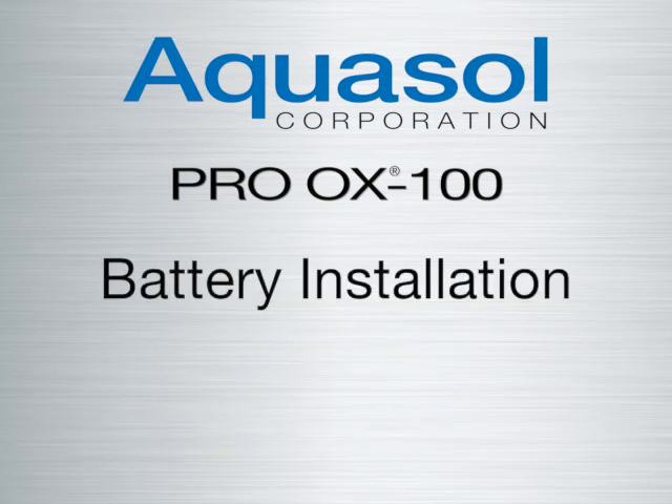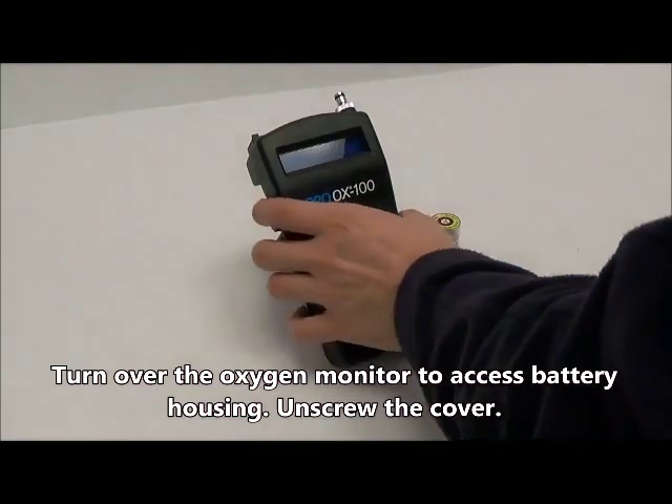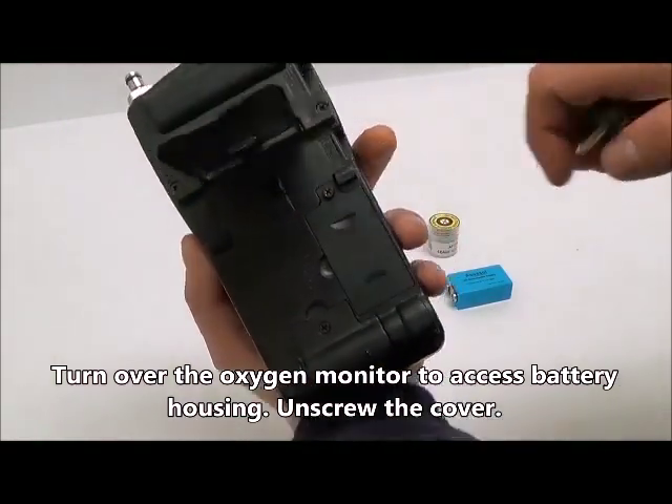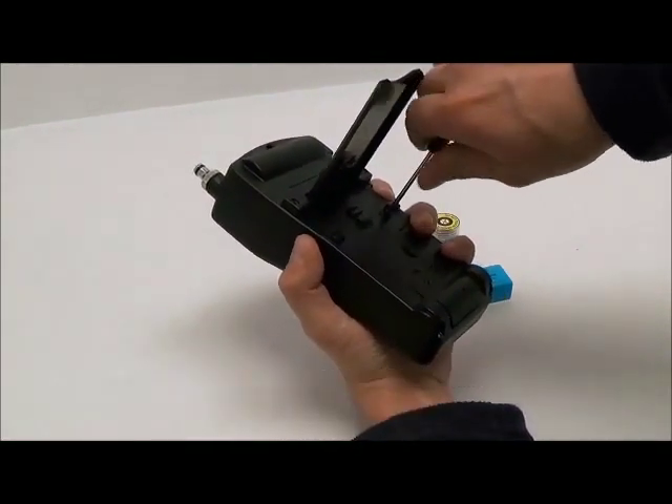Welcome to the Aquasol Proox 100 battery installation tutorial. Begin by removing the battery housing cover located on the reverse side of the Proox 100 monitor. Using the supplied screwdriver, remove the screw holding the cover in place.